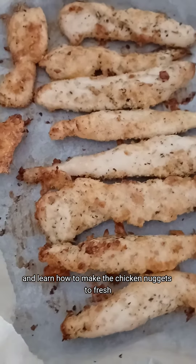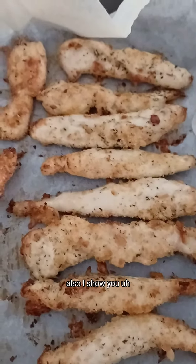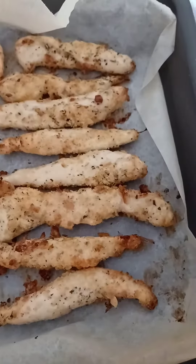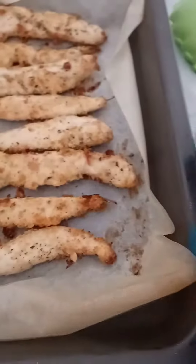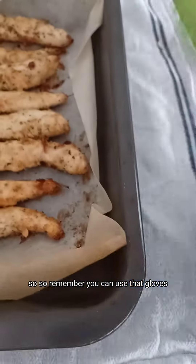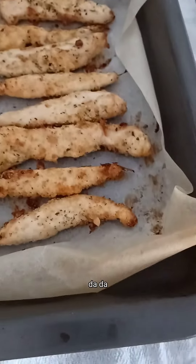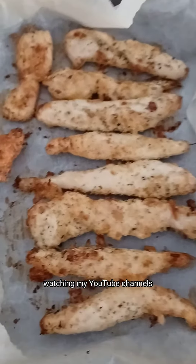I hope you learned how to make fresh chicken nuggets. Also, I want to show you that you need to use hand gloves before you touch the baking tin, because if you're not using the gloves your hand will burn. So remember to use gloves and tongs before using the oven.